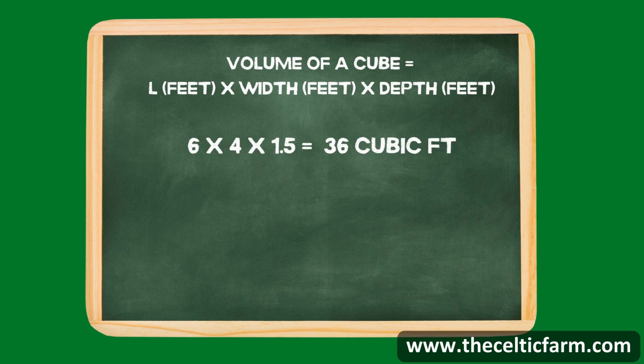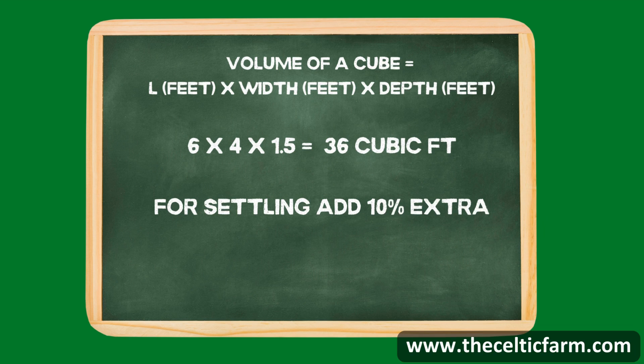Remember, soil settles over time, so you want to add about ten percent more to your total soil to account for settling. Also consider if you're topping with nutrient-rich topsoil or compost. That brings our example up to approximately 40 cubic feet of soil needed.